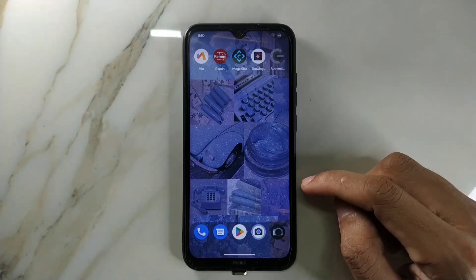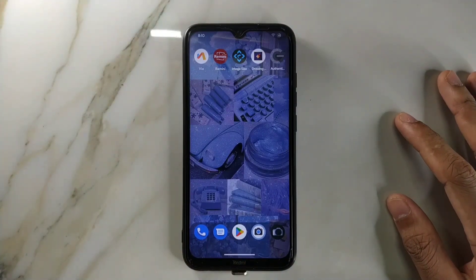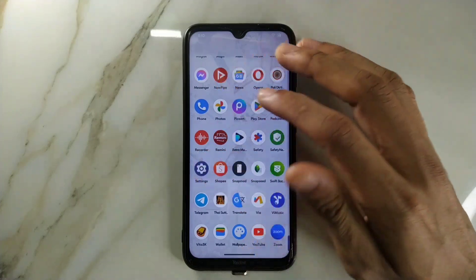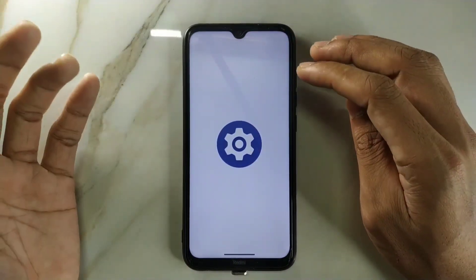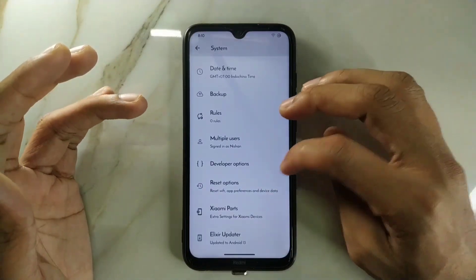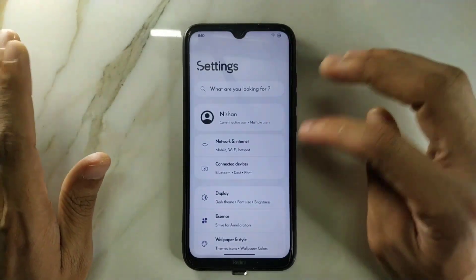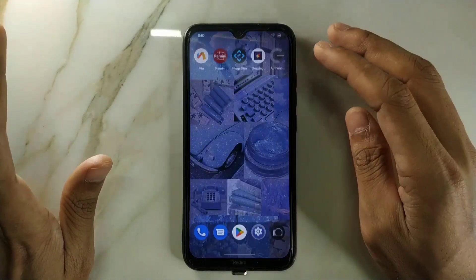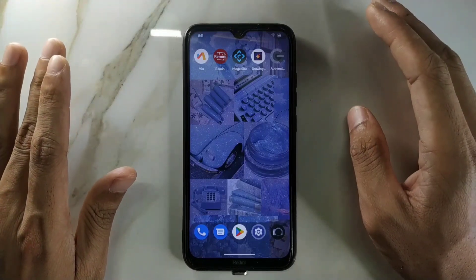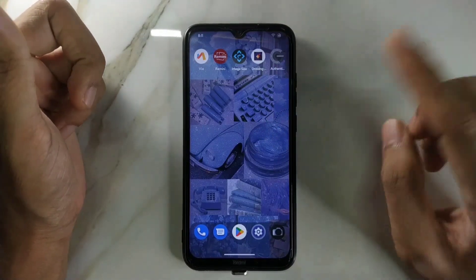Now coming to the bugs. There's nothing much to complain about since all the basics work, but this ROM does have some bugs. Before the bugs, let me mention the skin retention issue — it includes the Xiaomi Parts option, so I was able to calibrate my display and there's no skin retention problem. In some ROMs, even with calibration settings, you still get skin retention, but I haven't found that here.